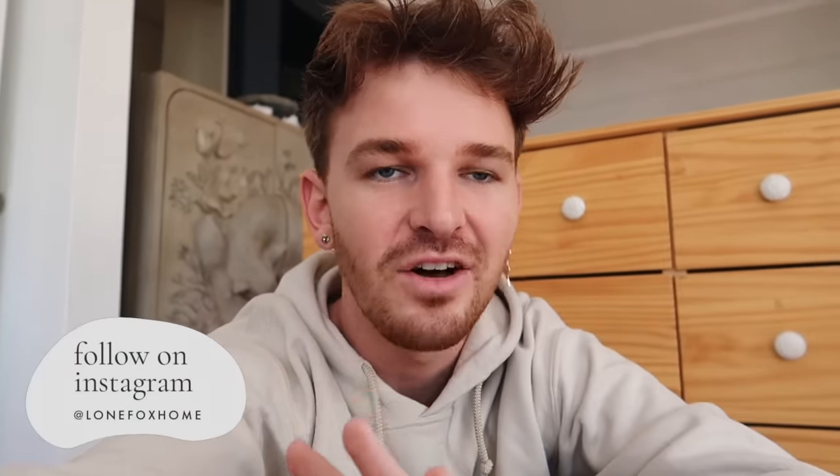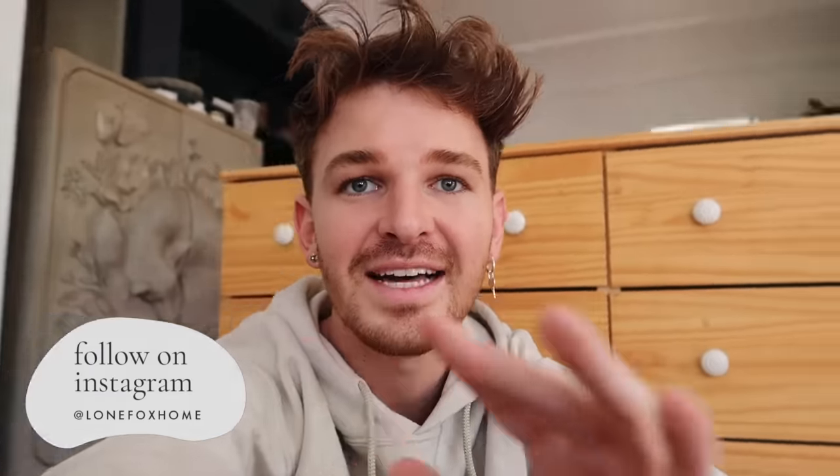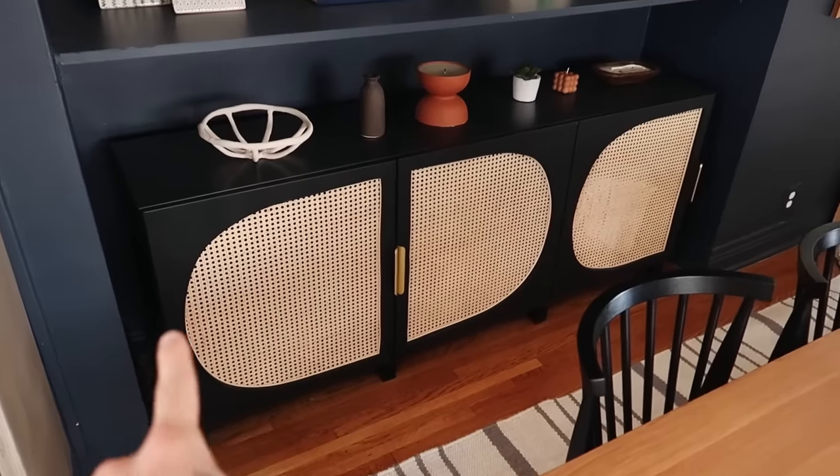Hey everybody, welcome back to my channel. Today we have a large furniture solo project upcycle, which are my favorite videos to create for you guys. I have done multiple of these in the past — I did this bookcase on my channel, which I'll put a card for you guys if you are curious, and I also created this console on my channel as well.